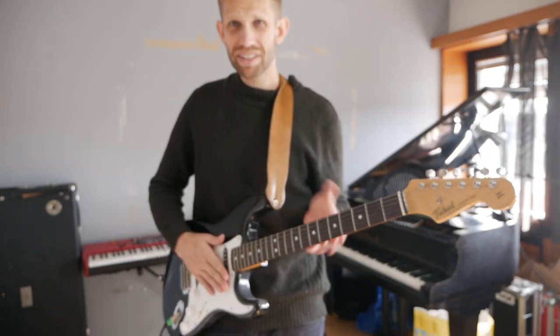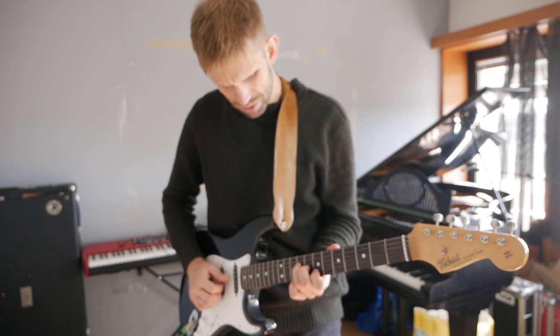That sounds like shit! Maybe these strings are so old it's impossible to tune this guitar. We could try — just play the...